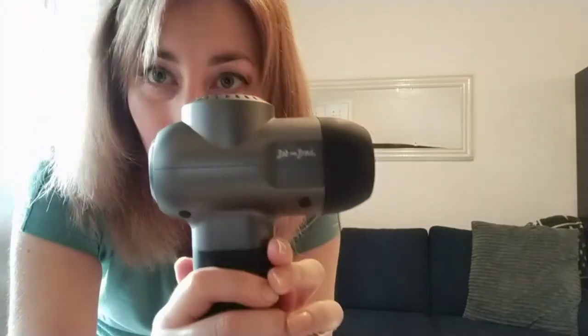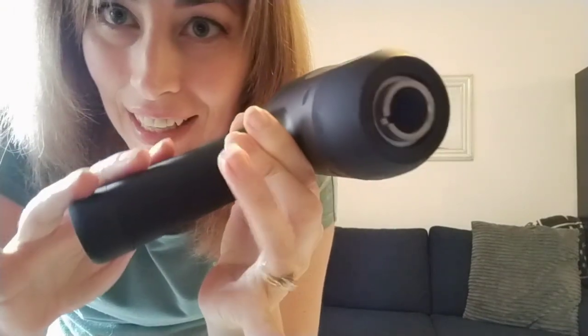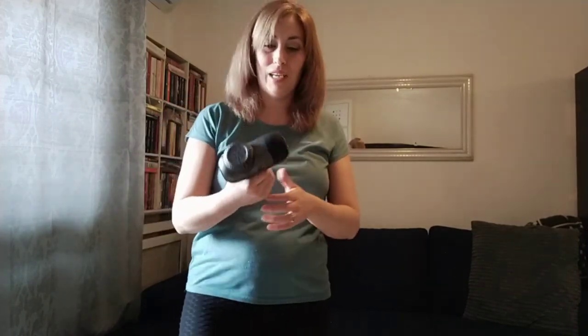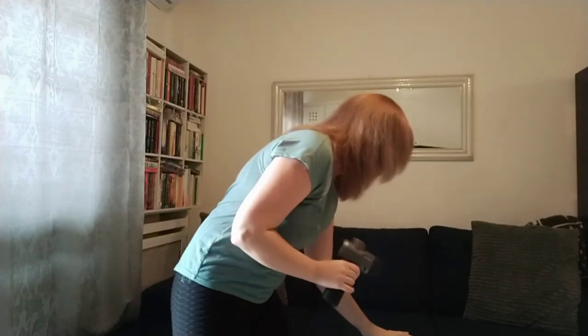We have the gun right here. As you can see, it has a really sleek, nice feel to it. It's got a little bit of weight to it, but it's still quite light — not too heavy. It's a very small, compact size, so that's awesome.